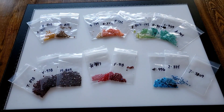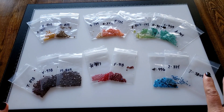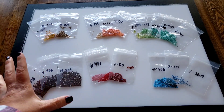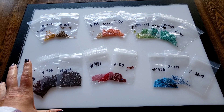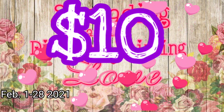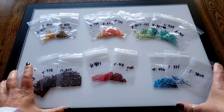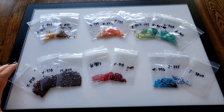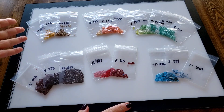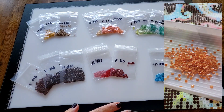Hi everybody, it's Kim from KDiamondPaints and welcome to the post review for my Amazon 'Love for All' diamond painting. This is also my event - spreading a little diamond painting love - $10 Tuesday! Stay tuned to the end to see who our winner is. So far we've had two great winners and they've both chosen gift cards from Joann's, which is a pretty smart idea.